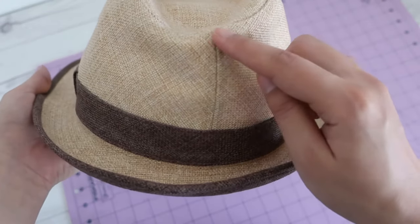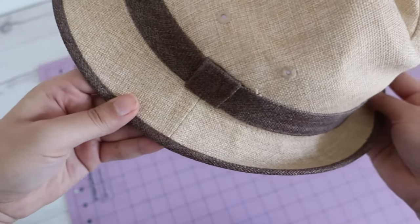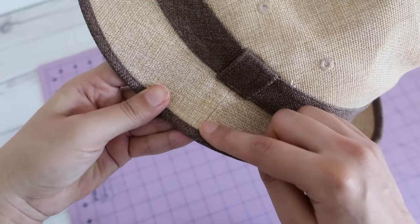You probably want to avoid using this technique if your hat is made of tweed, velvet, anything that might get ruined by masking tape, or if it's too precious.